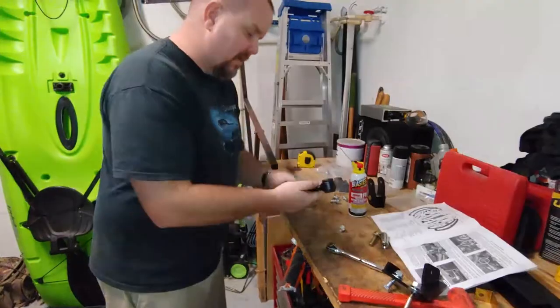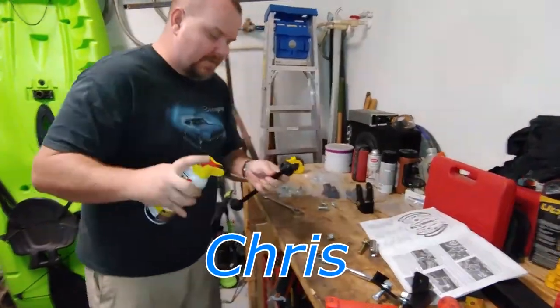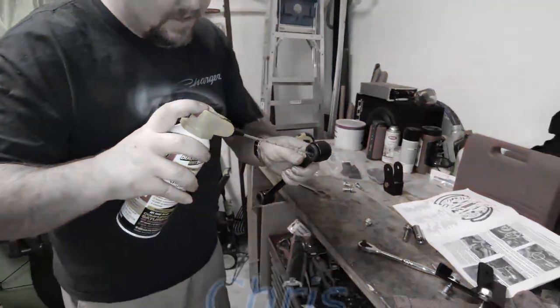So to get this in, first I spray it with a little PB Blaster to lube up the tube.